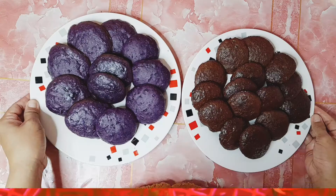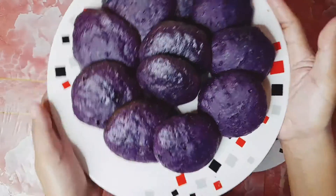A few moments later — tapos na po silang lahat! Ayan! Yeah! Woohoo!